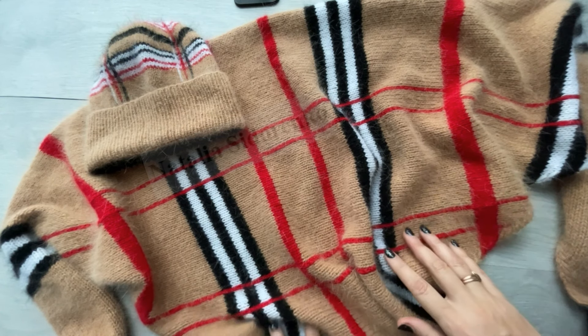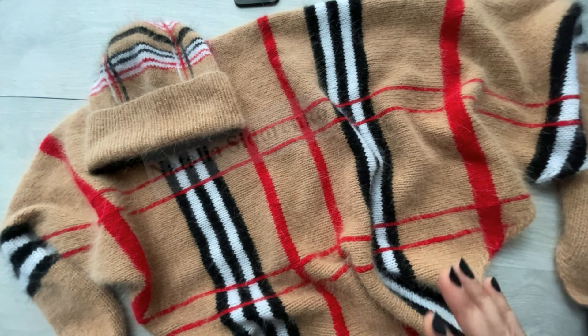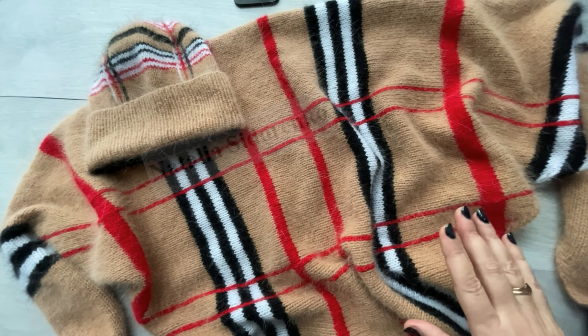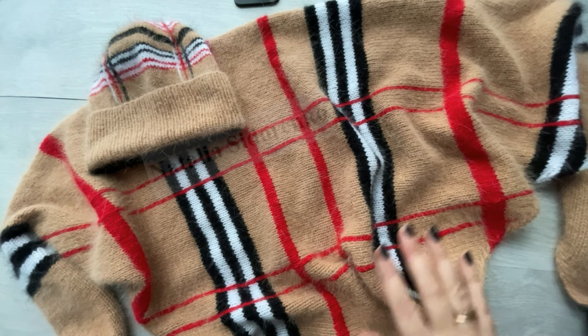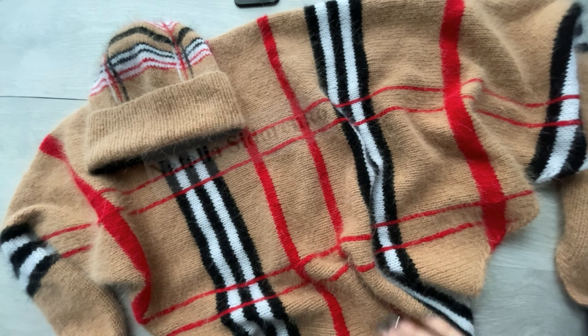Не пропустите выход мастер-класса, девочки: первые три дня будут очень большие скидки, очень выгодно можно приобрести. Где будет продаваться мастер-класс? В основном, вся продажа у меня идет в Инстаграме — пишите мне в директ, либо пишите под публикацией, под которой я выставлю продажу мастер-класса.